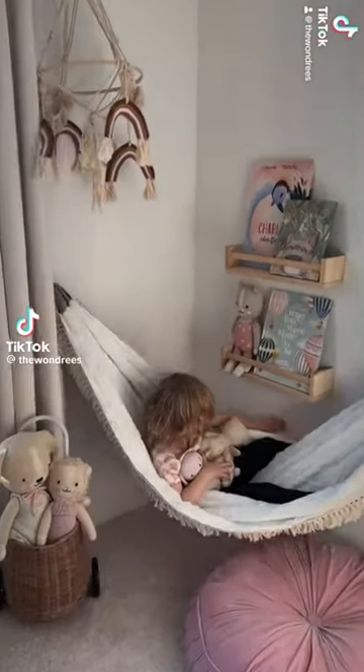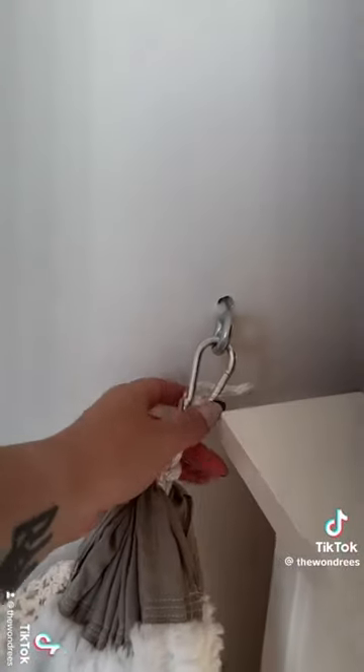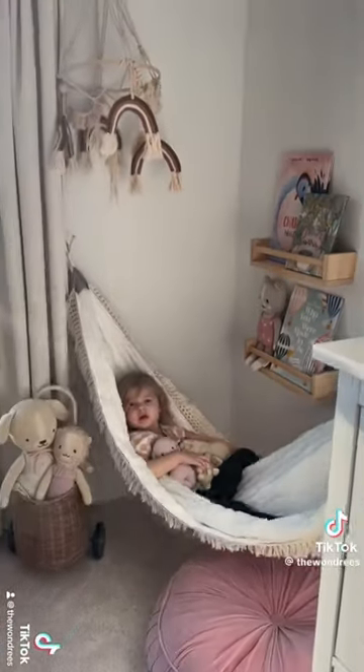This is how we hung the hammock. First, we found studs — a lot of people thought we attached it to the dresser, but no, they are in studs in the wall. We measured the height so that both walls are about the same height, then screwed these large eye hooks in — this one's a little crooked, but it is super sturdy. Then we clipped the carabiner hooks from the hammock to the eye hooks, and it was super easy.